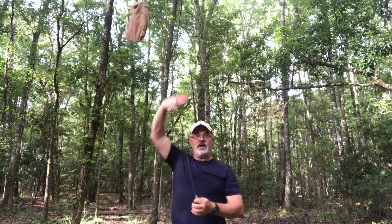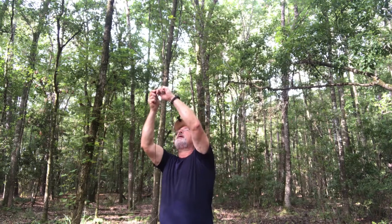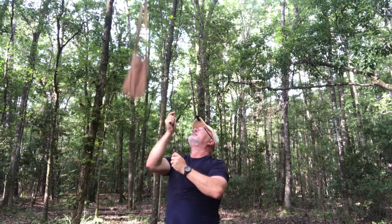How do I get my bear bag down? I just pull on that same cordage, take the stick out of my marlin spike hitch, let the knot out, and my bear bag is down and I can pull my cordage out.